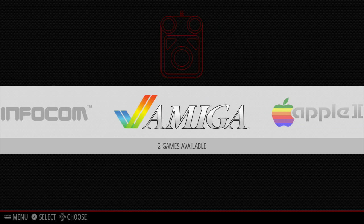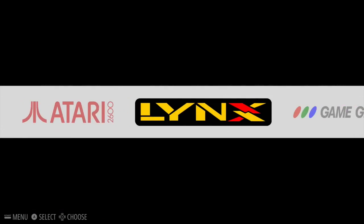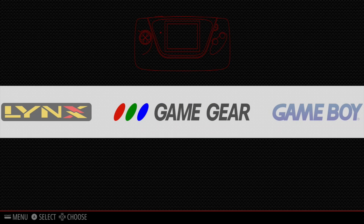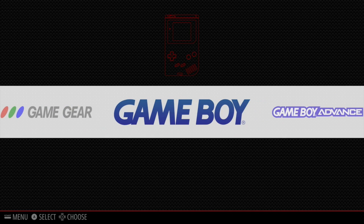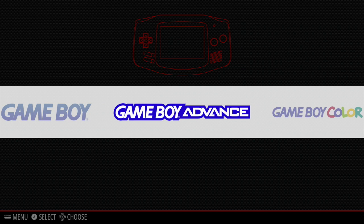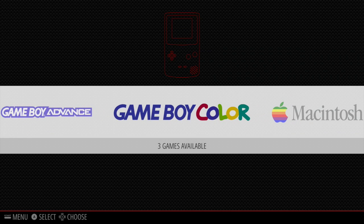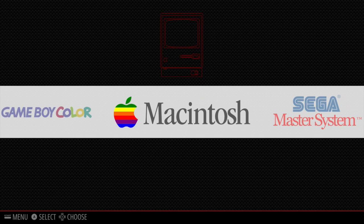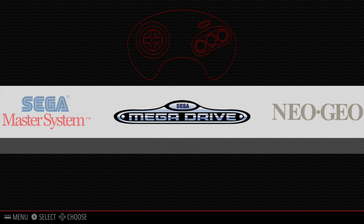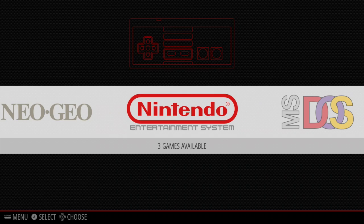We're now in the front end of Emulation Station, and I'm just going through all the systems using right on the D-pad. As I'm running through these systems, I'd just like to remind you that to keep things legal, to have a ROM or a backup of a game which you're going to be using on this system, you should have a physical copy — you should actually have the cartridge in your collection. As you can see, most retro systems are available on here, and I think it can do over 41 altogether.